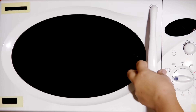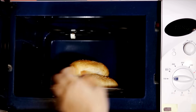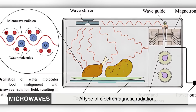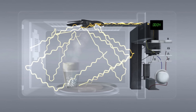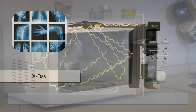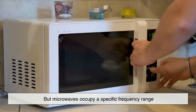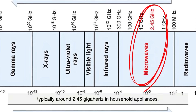To understand the mesh, we first need to understand how a microwave oven actually works. Microwaves cook food using, you guessed it, microwaves — a type of electromagnetic radiation. These waves are a form of energy, just like visible light, infrared, ultraviolet, and x-rays. But microwaves occupy a specific frequency range, typically around 2.45 gigahertz in household appliances.